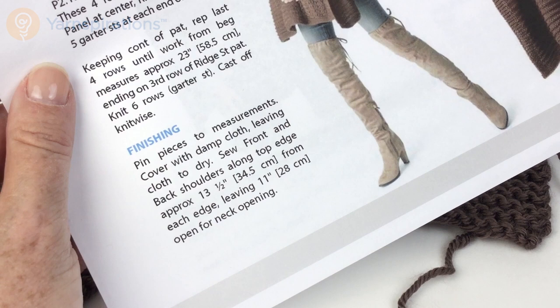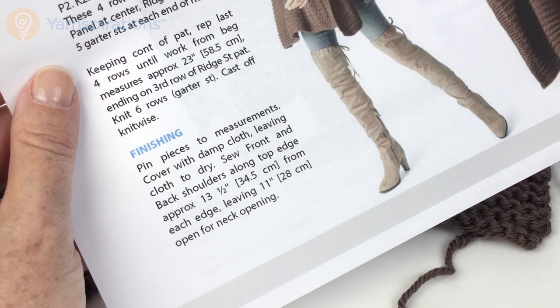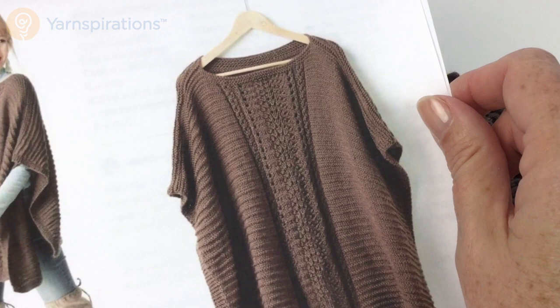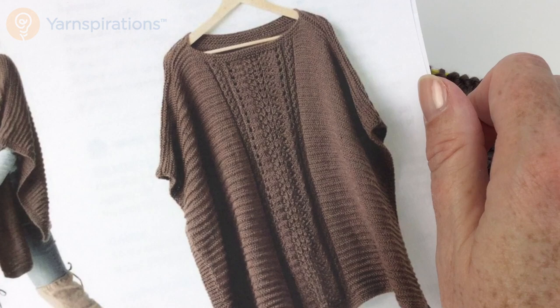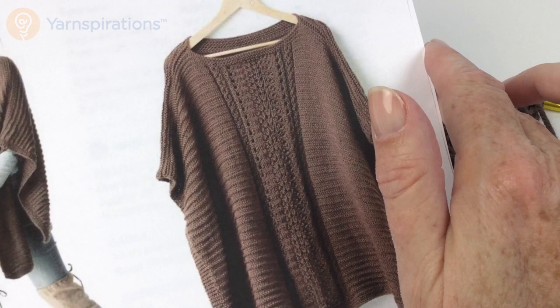Sew the front and back shoulders along the top edge, approximately 13.5 inches (34.5 centimeters) from each edge, leaving 11 inches (28 centimeters) open for the neck opening. Once you get those two rectangles blocked, you start from the outside, sew them together, weave in all your ends, and you are done. You can adjust the neck opening to make it tighter or more open depending on how you want to wear it. I hope you had a wonderful time making the Lace Panel Knit Poncho with us — thanks so much for joining us here on Yarnspirations.com, and we look forward to seeing you again real soon.